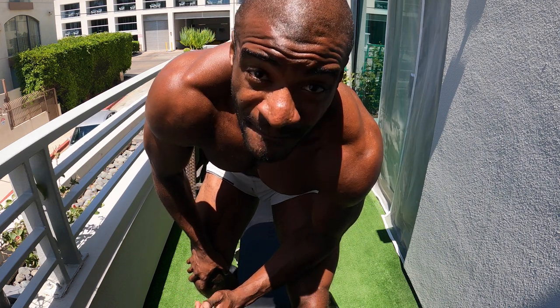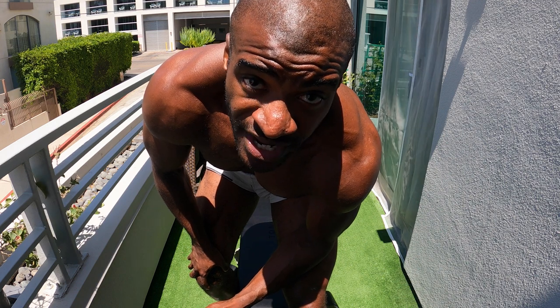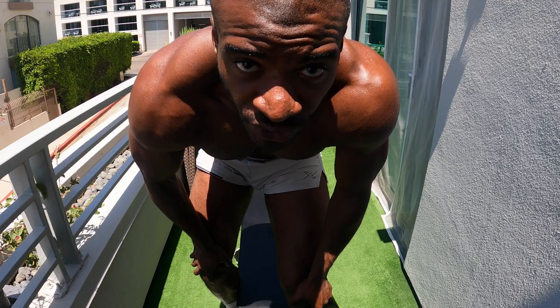We're gonna move on to lateral raises and bent over reverse flies. We also have regular bicep curls, so we're gonna go a little heavier on this next round using the 40s. Remember, three to four sets of everything, keeping the rep range between 12 and 15. For the lateral raises we're gonna be using the 25s; for the reverse flies, the 40s. Then we're going right into a heavy curl with the 40s as well. I'm already getting kind of pumped.